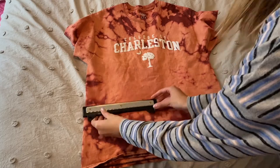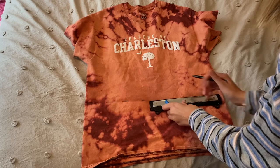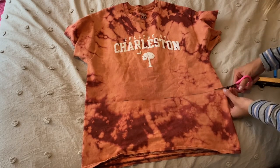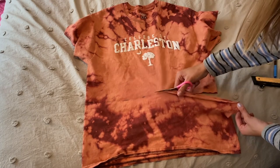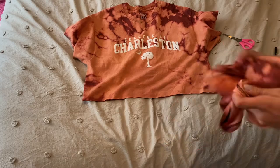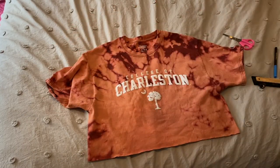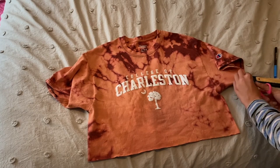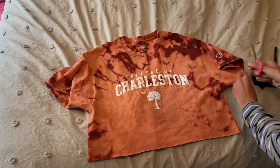I took the same washable marker and a straight edge and made a straight line. You can make the line as thick as you want. If you use fabric scissors it will be a lot easier to cut — it won't be as rigid and will be a lot more smooth. I like to keep my scrap fabric because I like to sew things. On the sleeves, I cut little notches and holes on the cuffs. Once you cut your little holes, make sure you cut and then stretch.